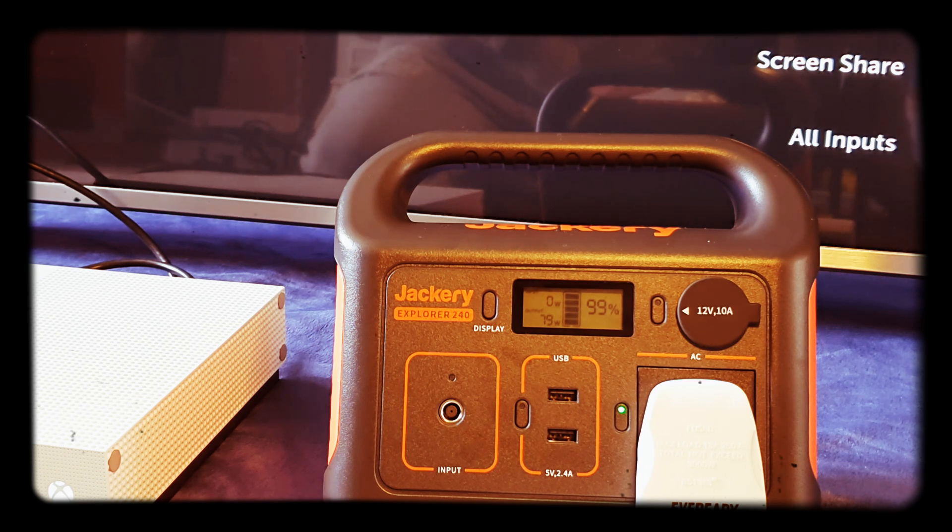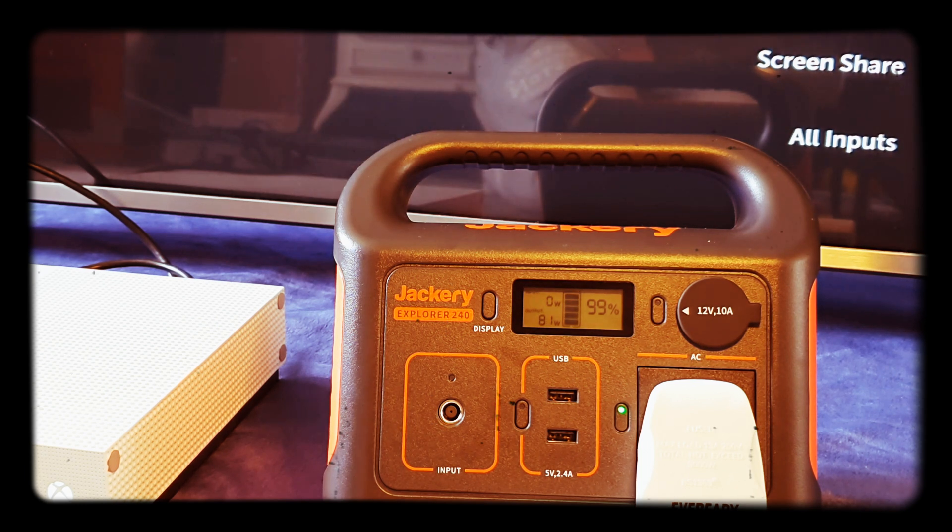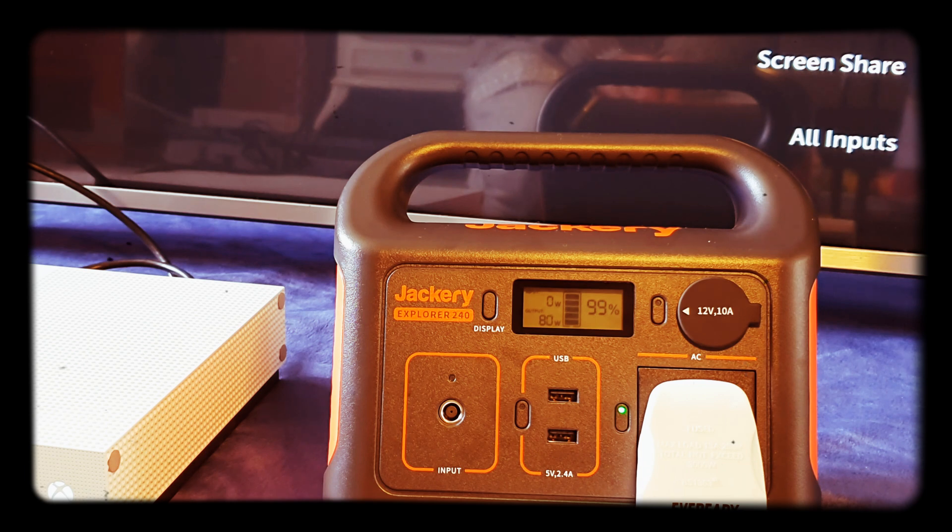We bought this because we're going to do a van conversion, and for a start we're going to use this to get us by for a while. I do recommend it and will do an update after I've used it for a while. It's rated for around 500 charge cycles, after which you'd lose about 30% of battery capacity — which is typical for lithium batteries dropping to around 80% after so many charges.